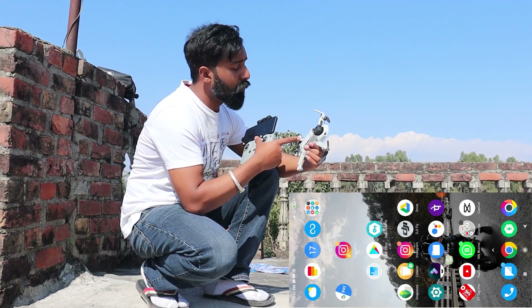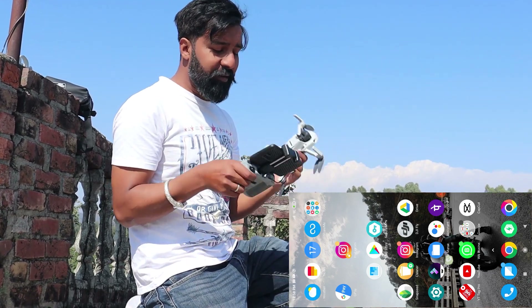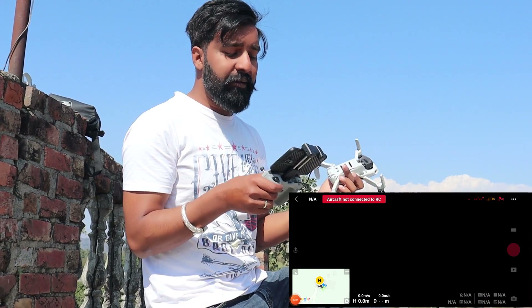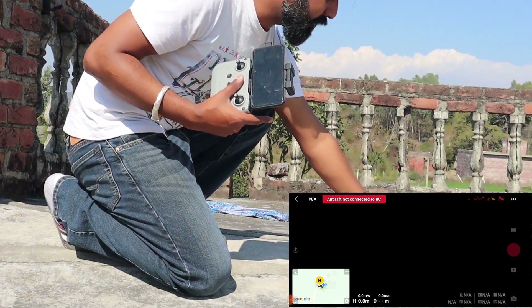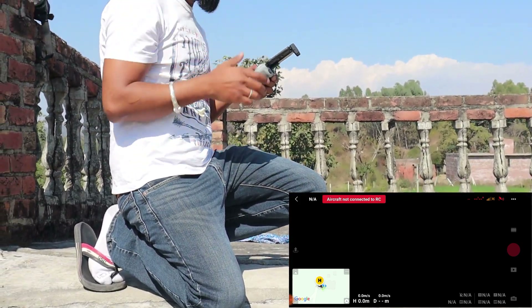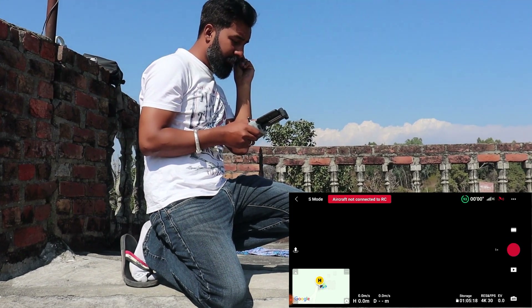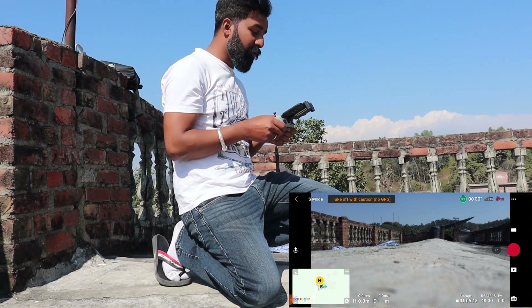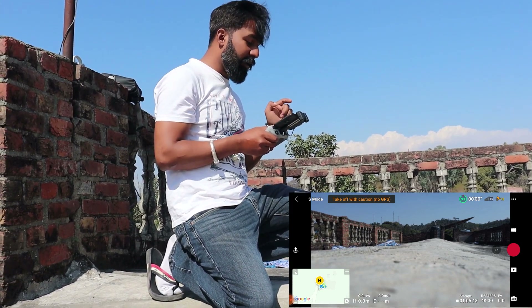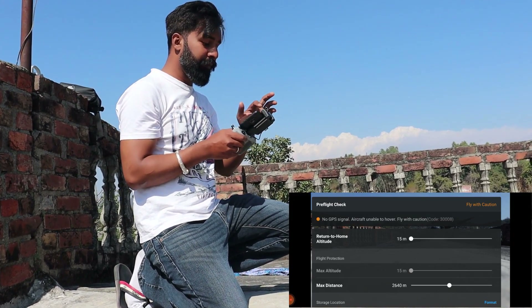Now we will close it and go. The video is going on. Now we are at the terrace. As you can see, it is working properly. Now we will connect it with the app and we will see if there is an error or not. As you can see, there is an error shown. It is stuck as I showed earlier. Now I am connecting it with the app. When I connected to the device, the aircraft is connected. I'll connect it with the aircraft. It has a monitor to the aircraft — this has been connected. Now we will fly with caution.